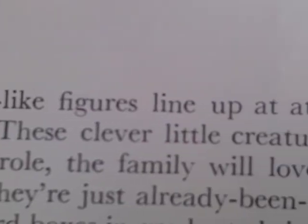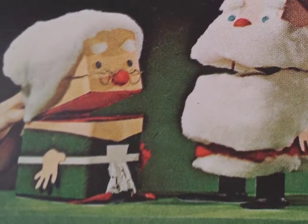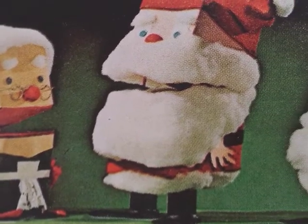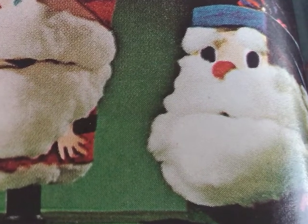Gnome-like figures line up at attention, and they'll get plenty of attention too. These clever little creatures may double as gift wraps or toys, but whatever their role, the family will love them. Best of all, they're not hard to make.